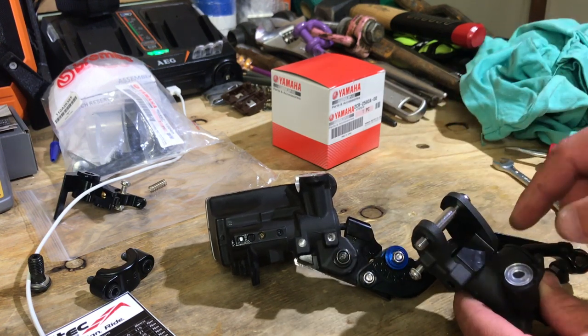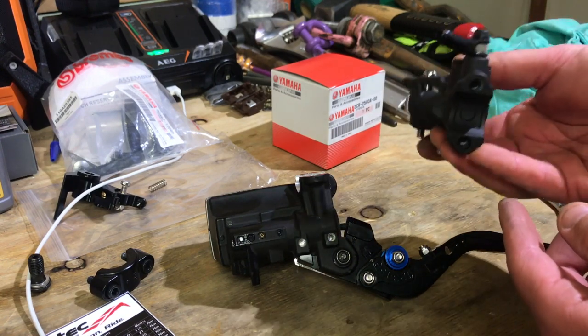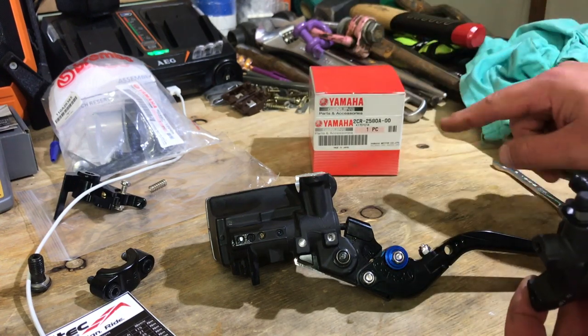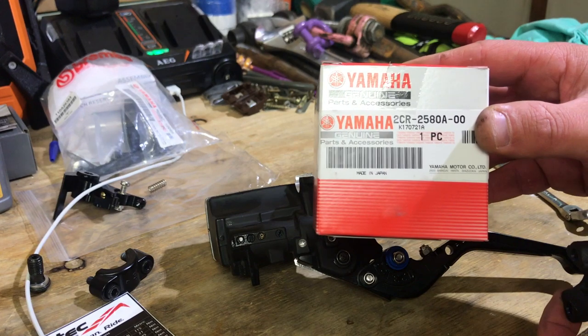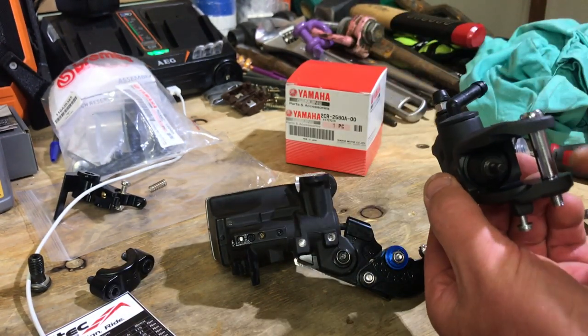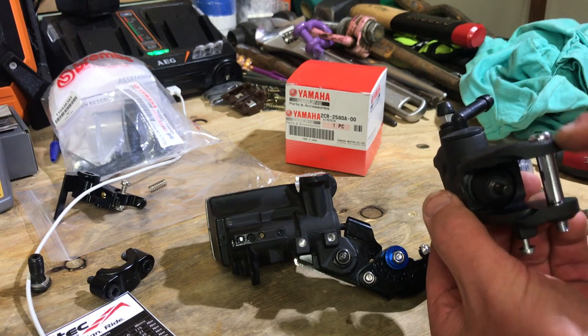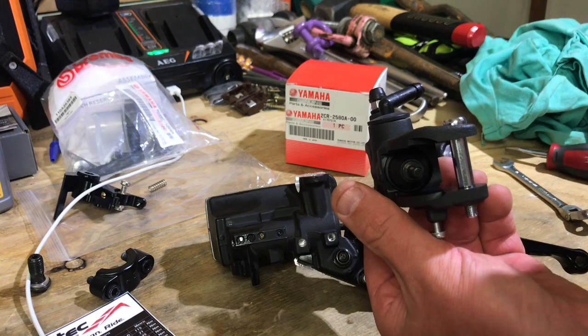When you order the R1 master, this is the part number — I'll put that on the screen. You also want to order this screw, and I'll have that part number in the video description below.